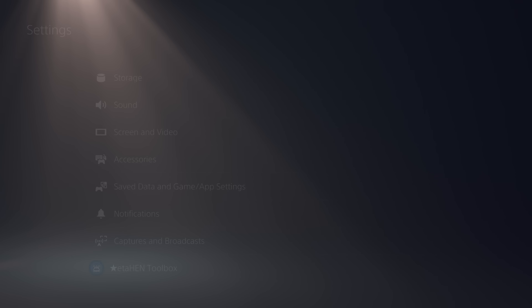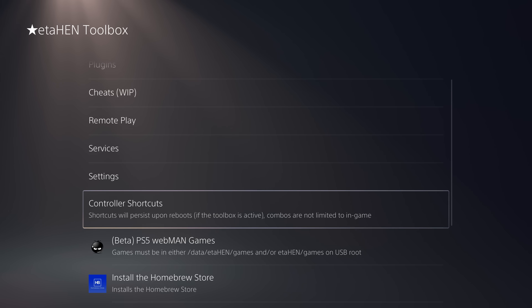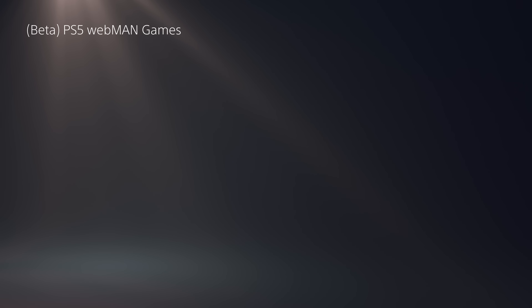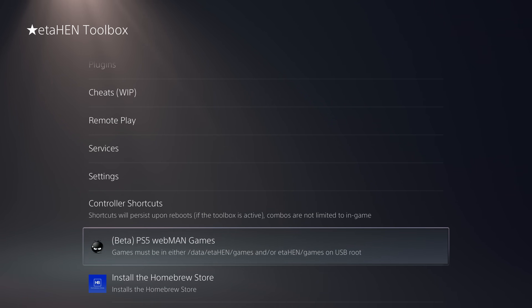Inside the ETA Hen Toolbox there are a couple of new options: Controller Shortcuts and PS5 Webman Games. The Webman Games section allows you to launch your PS5 game dumps or backups directly without requiring any homebrew application like Items Flow or the homebrew launcher.